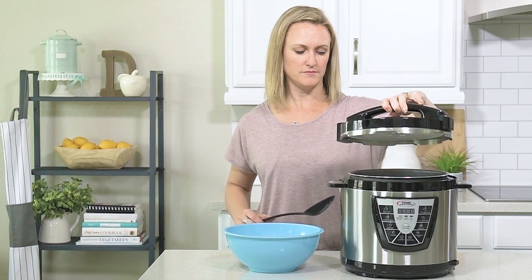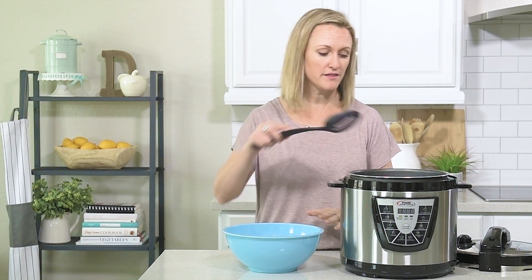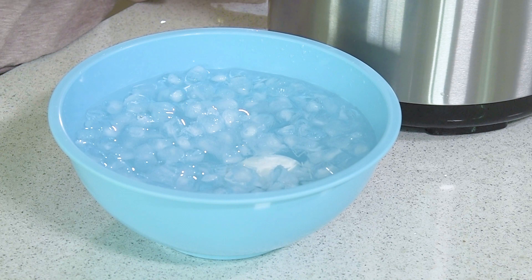I like to take my eggs out of the pressure cooker and put them directly into an ice bath. This will help so that they are easier to peel when you're ready to use them.